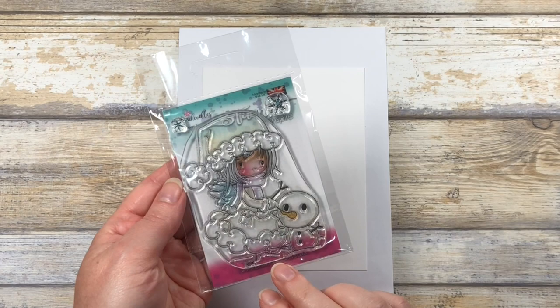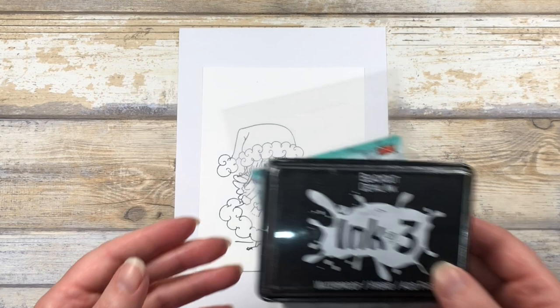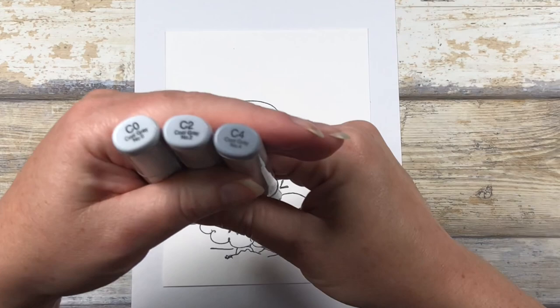I'm also using blackout ink from Ink on 3. This is waterproof and also Copic safe, and we're going to be using Copics today. I have my image stamped out on some Neenah Classic Crest solar white cardstock and I have a scrap paper underneath.